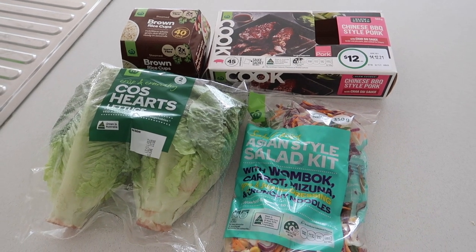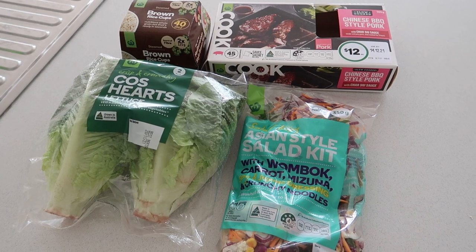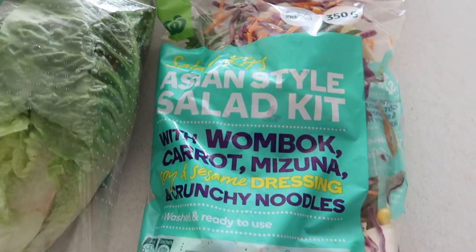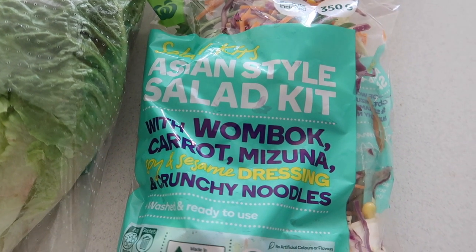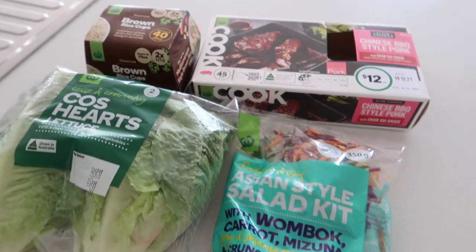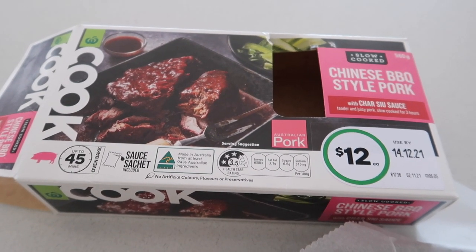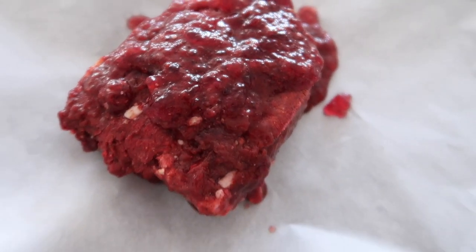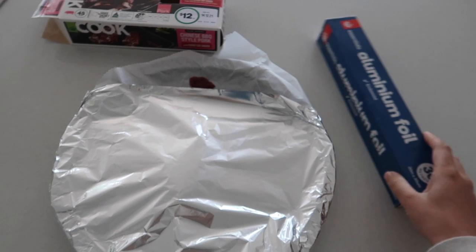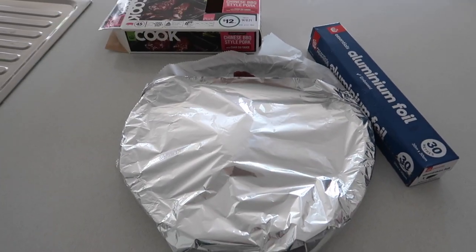The first dish is pork lettuce cups — it's delicious and popular with the whole family. You'll need some cos lettuce hearts, a bought Asian-style salad with crunchy noodles, brown rice, and the meat component: Chinese barbecue pork. It's slow cooked, delicious, and just falls apart after it's been in the oven.